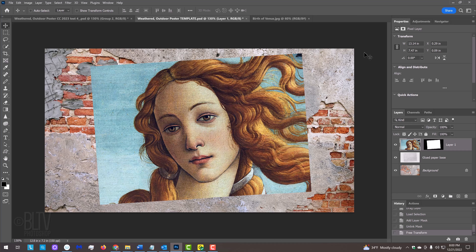Scroll to the bottom of the Layers panel and Shift-click the glued paper base to make it and all the layers above it active. Press Ctrl or Cmd-G to place them into a folder. Click the Layer Mask icon to make a layer mask next to the folder. We'll stamp various brushes inside the layer mask from the brush set I provided to make our poster look ripped, weathered, and abraded.